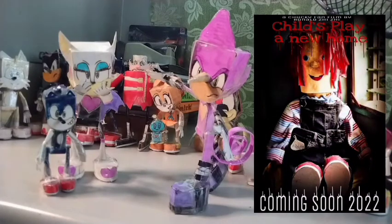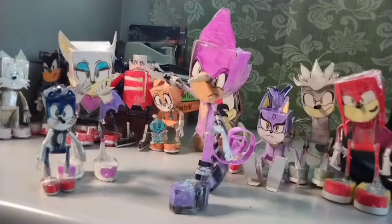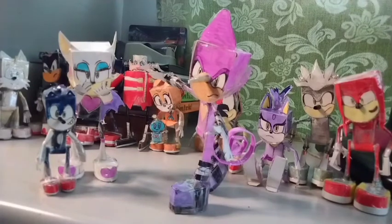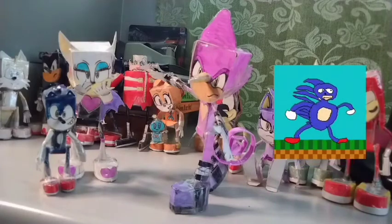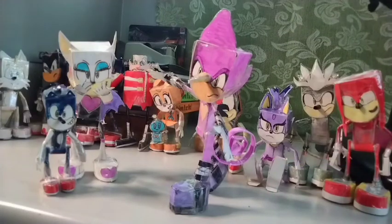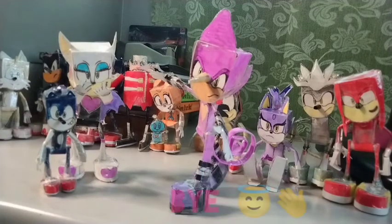My Chucky fan film will be delayed and released this year instead. I'm still not sure when I will make the official trailer, but it will come out this January. Next week I will post a how-to-make a paper Sonic figure tutorial, so stay tuned! Stay safe, like, comment, subscribe — bye!